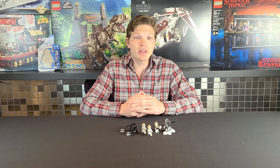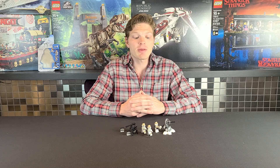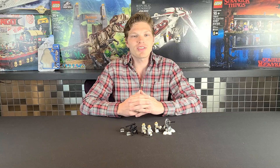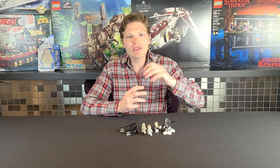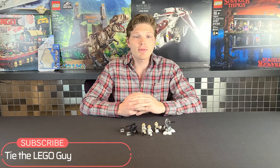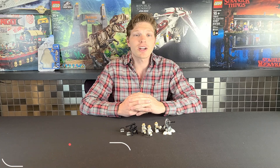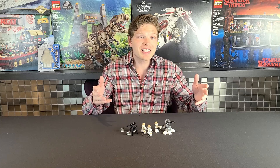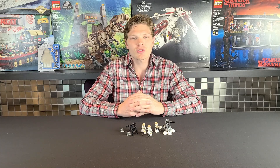Let me know your personal thoughts on this one — if you like it, if you don't, or any areas you think they could improve on these miniature battle packs. That's all I got for today. If you liked this video, leave it a thumbs up, and if you're new to the channel, definitely consider subscribing and click that bell so you're notified for any future Lego Star Wars reviews and comparisons — we do one every single Tuesday. Thanks again for watching; I do appreciate it, and I'll catch you on the next one.